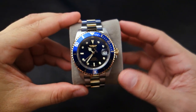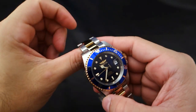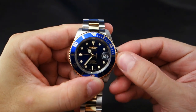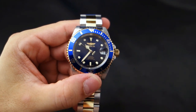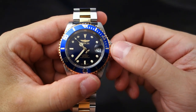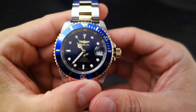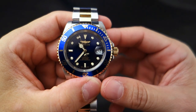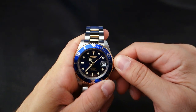The movement is hackable and windable. Let me unscrew the screw-down crown — that's what allows for the 200-meter rated water resistance. You pull it out and the watch stops, then you push it back in and it's going again. It's also windable — listen, can you hear the winding? Really good feel on the crown. It has a solid, satisfying feel.